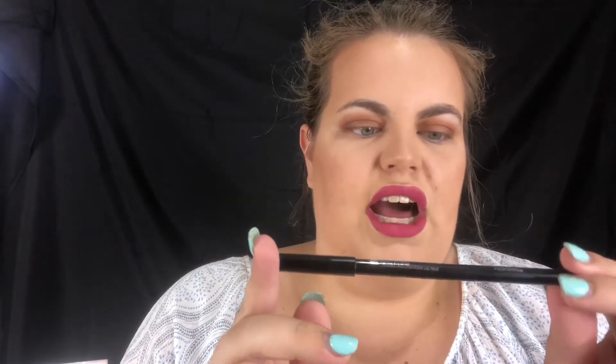So that's one thing I can say about this palette — there is a lot of fallout. To finish it all off, I am going to do a liner on my lower lash line and some mascara. I'm using the 'It's a Fine Line' Arbonne liner in the color carbon.